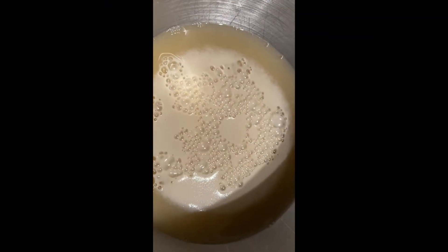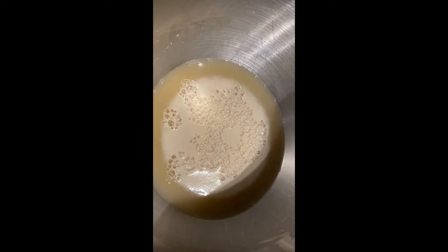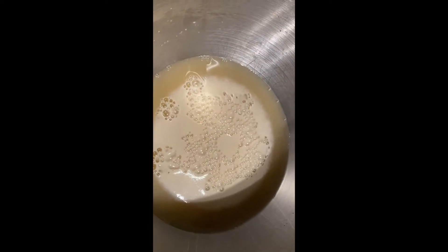Five minutes has elapsed and our yeast has a big beautiful layer of foam on top, which means that it's alive, so we can proceed. It's got a nice layer of milky white foam and bubbles that all formed on their own — those are its own gases.